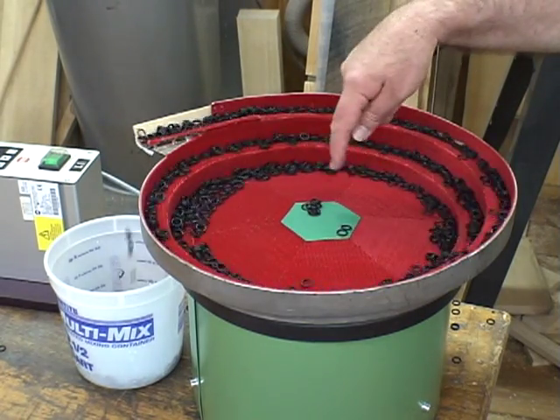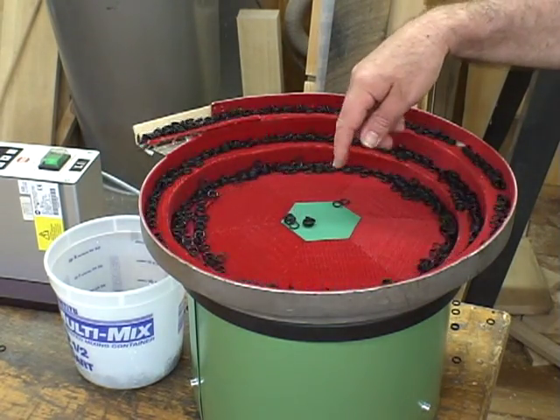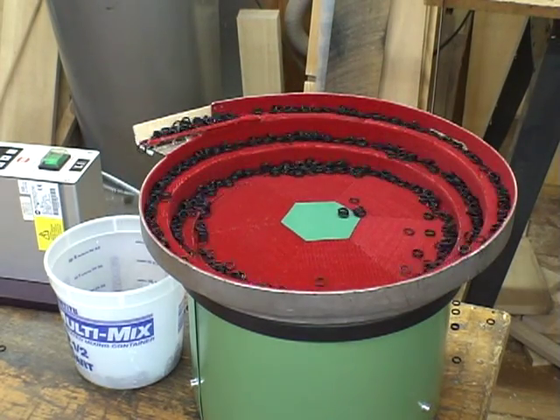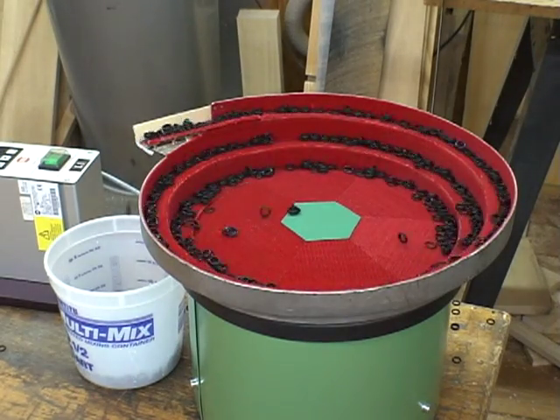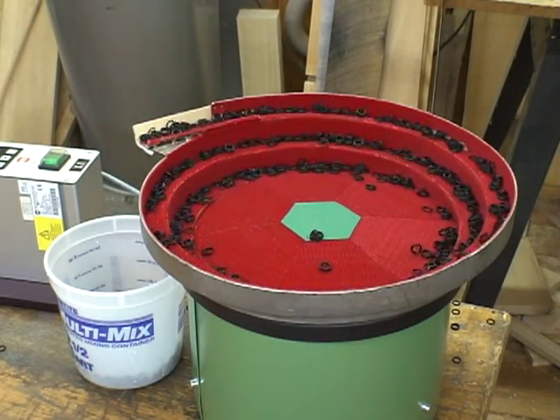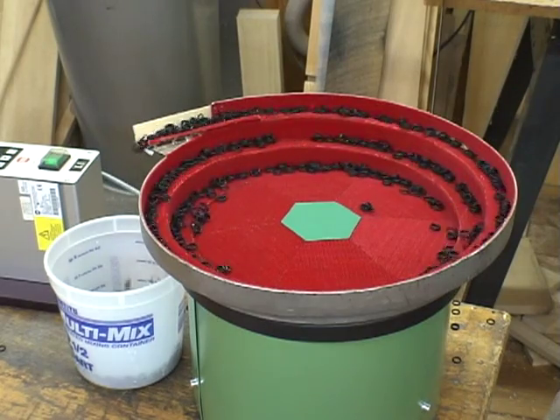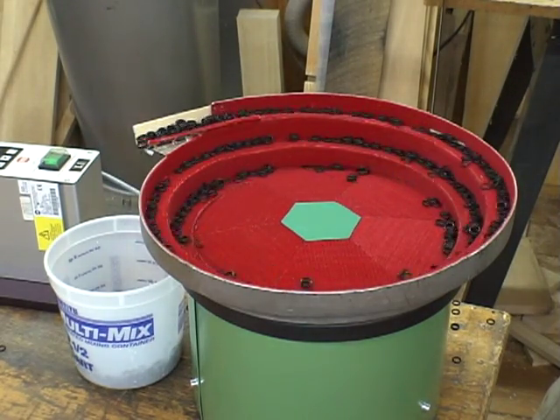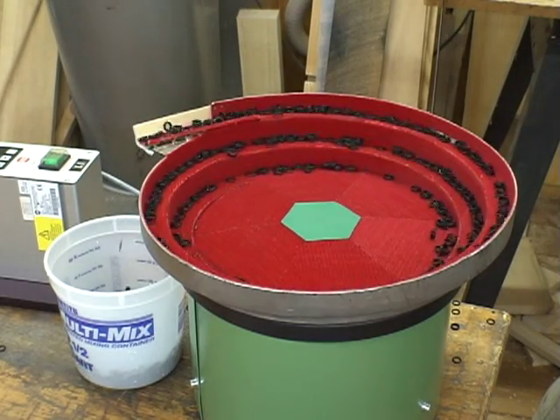We've got a couple here in the dead zone in the center, and actually, they're going out there by themselves. Maybe I won't touch them — they're actually going to go out. That's pretty cool. I imagine we're going to be able to feed all of these parts out of this bowl without any issue whatsoever.